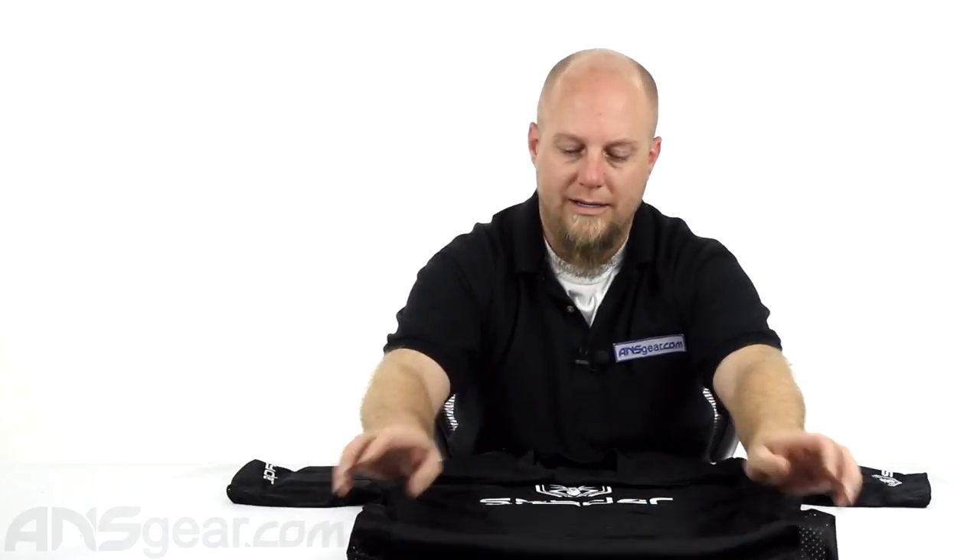Like I said, it is a one size fits most. So we'll look at some of the padding and where they've got it set up.